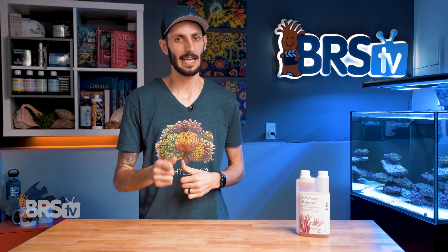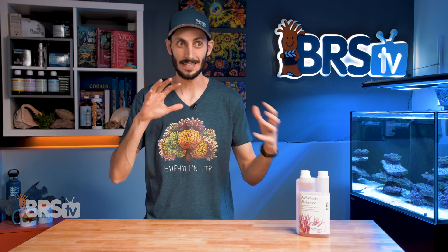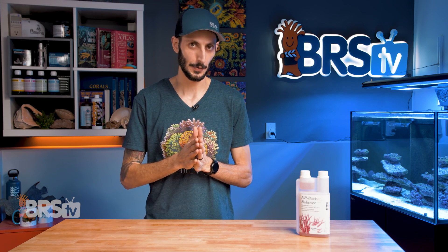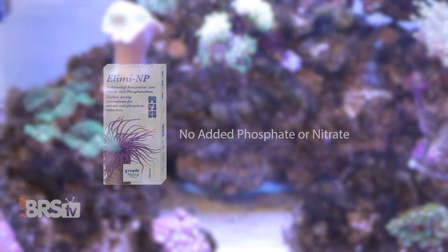NP-Bacto Balance does have its limitations though. It's a carbon dosing method for somebody who's already pretty close to that optimal range — moderate levels of nitrate and phosphate. So what happens if you're super high or super low? If your phosphate is really high, say well over 0.1, that's where Illimit NP comes in.